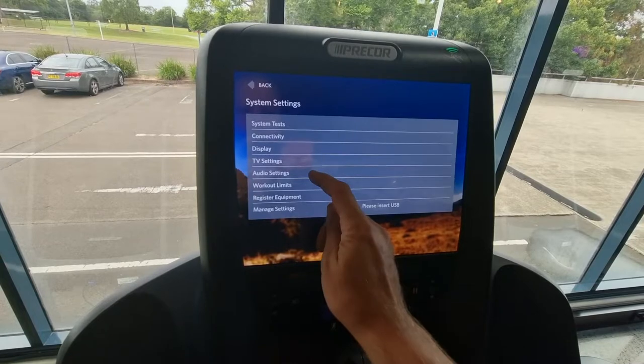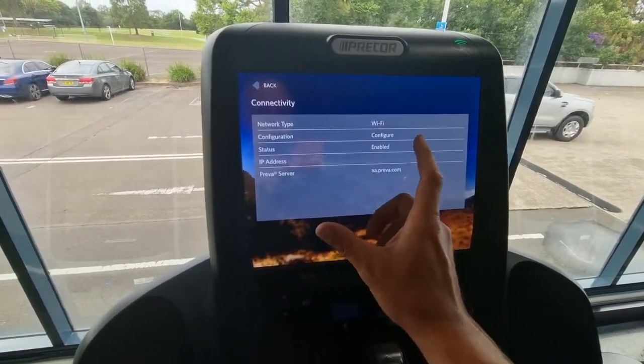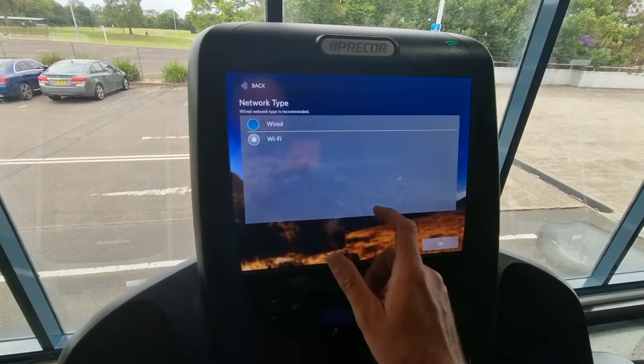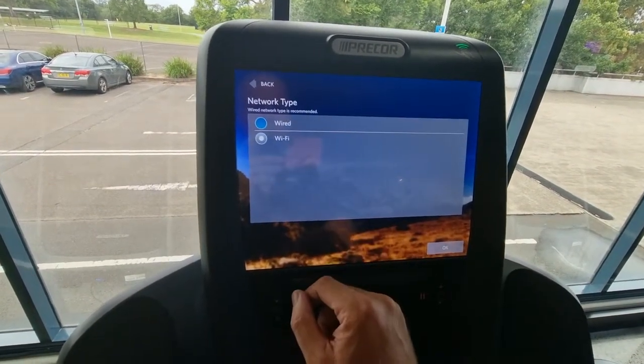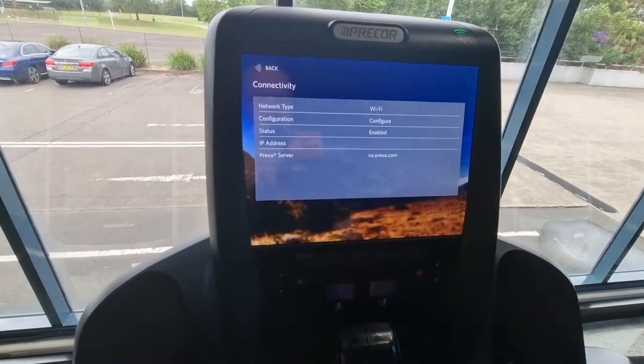Go back and then go into system settings, then go into connectivity. At this location we're going to register it. We'll put it online through Wi-Fi — normally it would be wired, but we are starting to do Wi-Fi now as well if the Wi-Fi is stable enough.